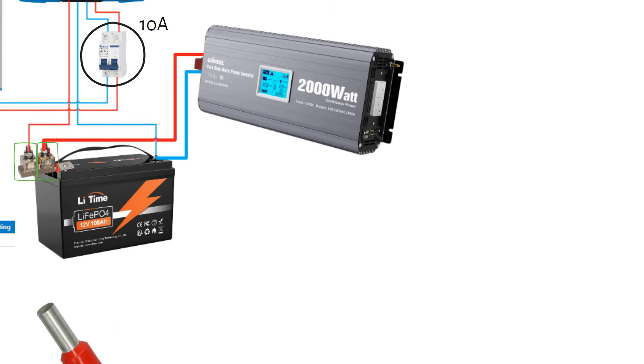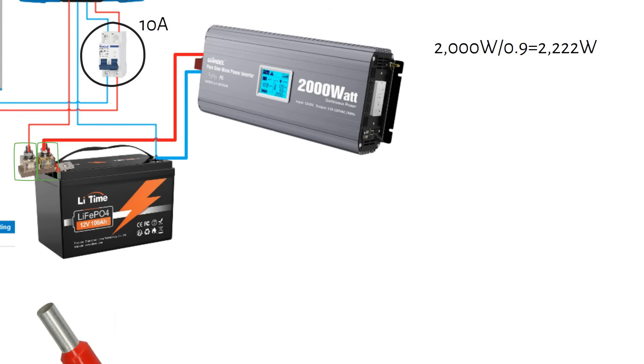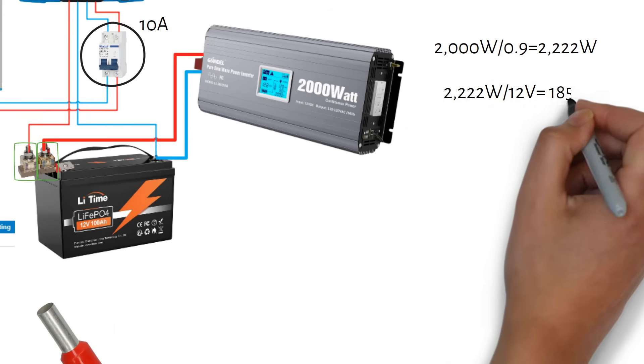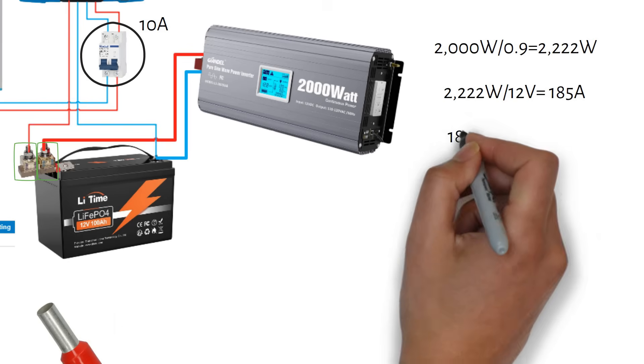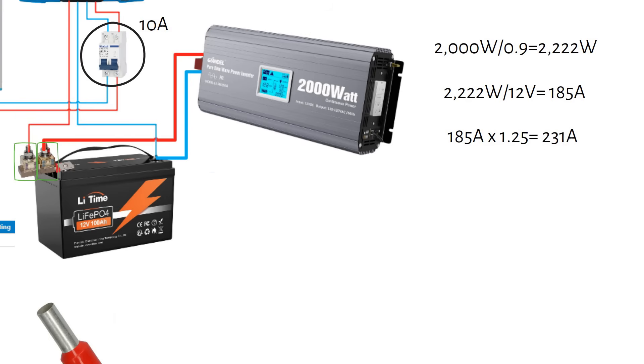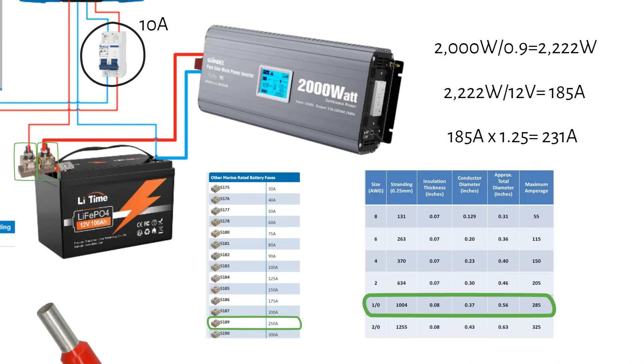Let's calculate the fuse and wire size for the inverter. An inverter is not 100% efficient — it's more like 90%. If the inverter delivers 2000 watts on its output, the input power will be higher. For a 2000 watt inverter at 90% efficiency, this becomes 2222 watts. Next we figure out the maximum current draw: 2222 divided by 12 volts equals 185 amps. Then we multiply by a safety factor of 1.25, giving 231 amps. Rounding up, the closest fuse rating is 250 amps. We need a cable that can handle at least 250 amps — this is a 1/0 or 50 mm² cable.